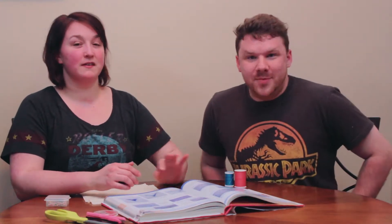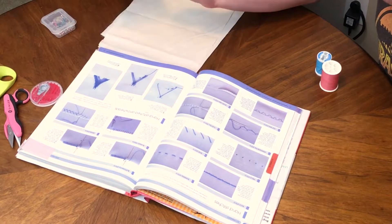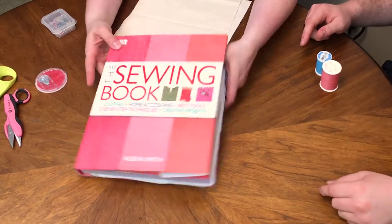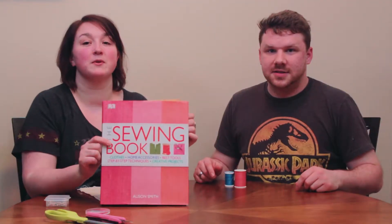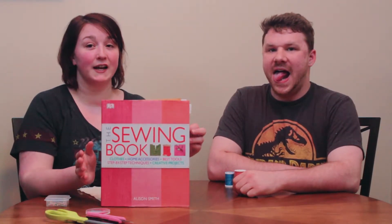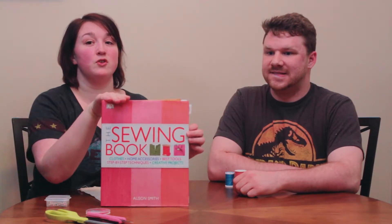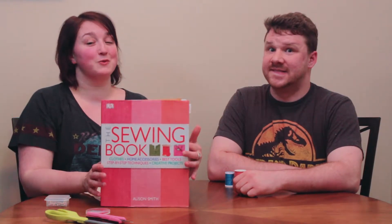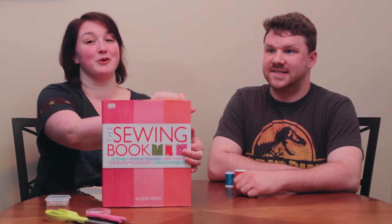This looks way more complicated than I expected it to be. I just have this out for visual reference because I'm a visual learner. The book I'm using right now — shameless plug — is 'The Sewing Book' by Allison Smith. It has amazing reference. I use it whenever I forget how to do something. It's an excellent overall sewing reference, so I'm leaving it out for Ross.